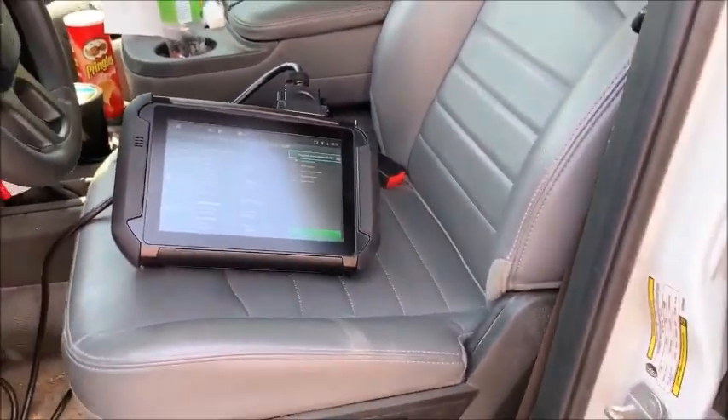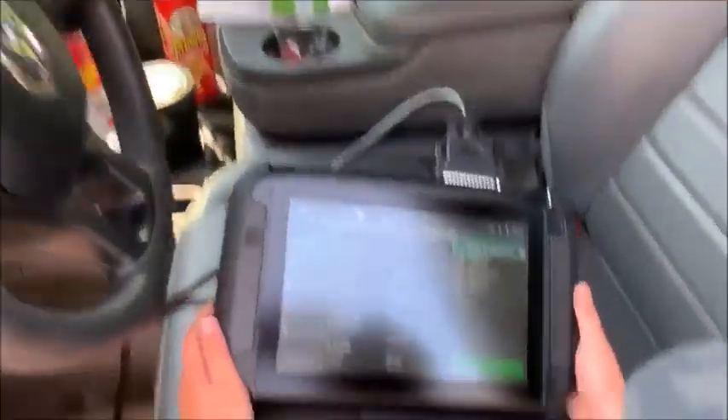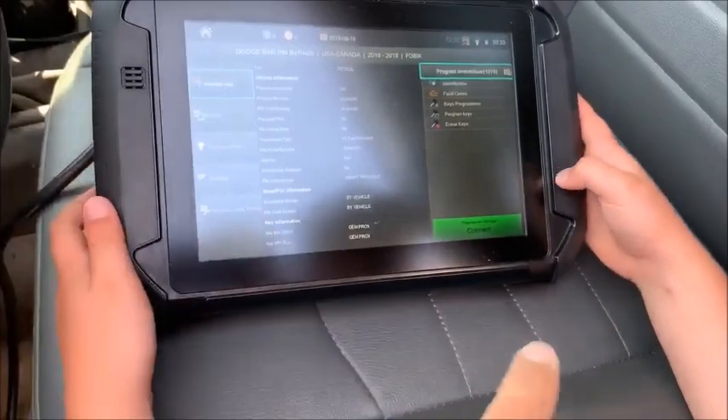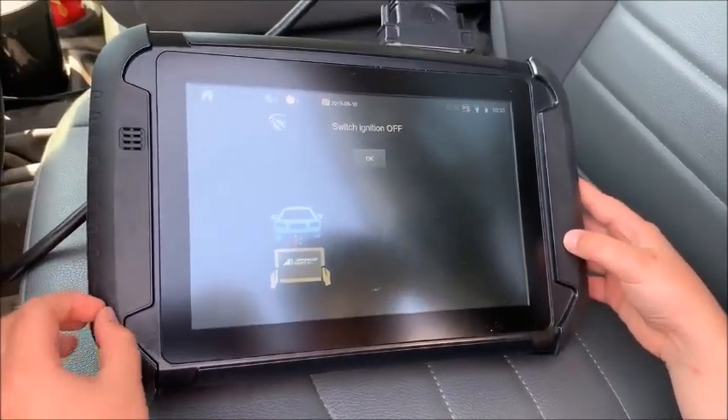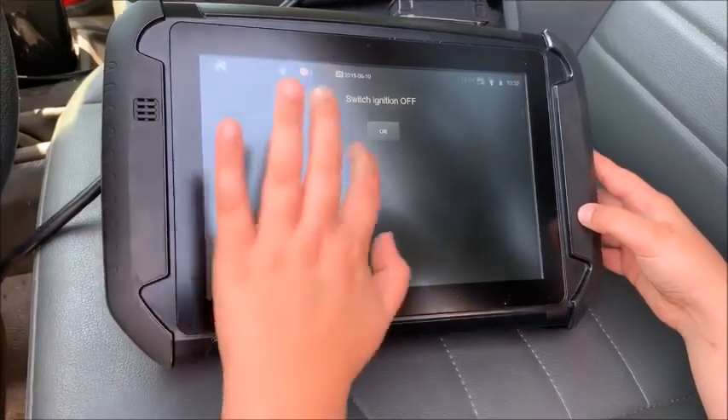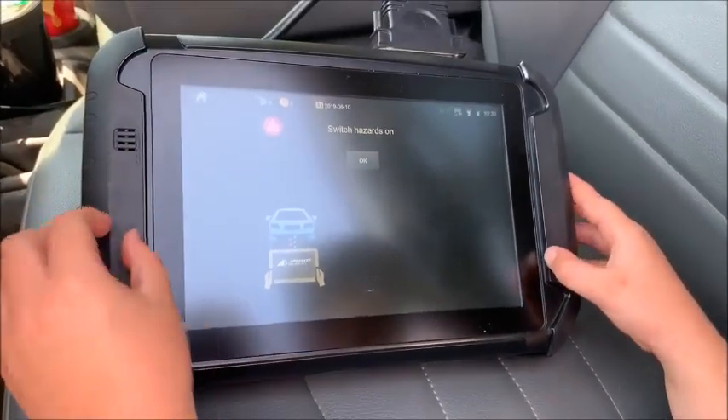Go ahead and use the pin bypass, but this is just going to be a phobic key. Ignition is already off, hazards are already on.